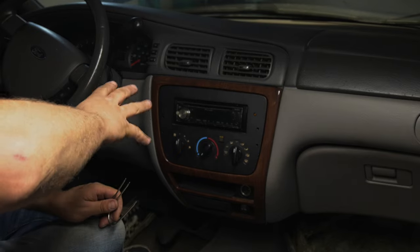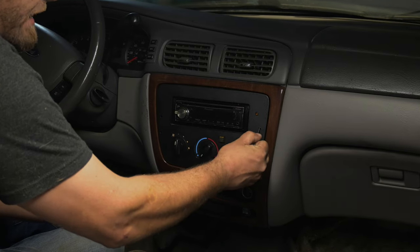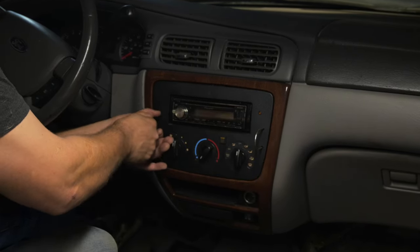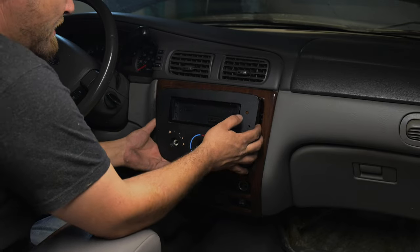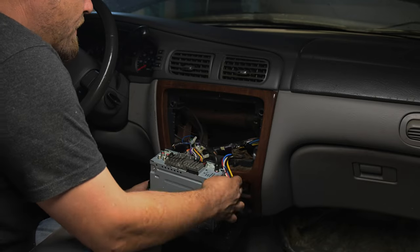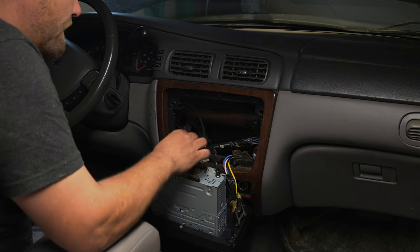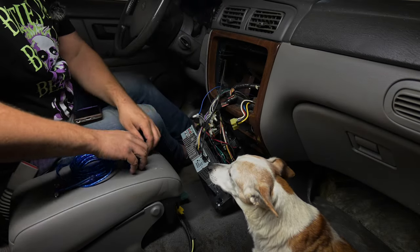We're going to be running our RCAs as well as our remote wire. This may differ on your vehicle, but it should be pretty straightforward on this one. You can Google your specific application for exactly what you need. So this enables us to get to the back of the head unit. Now we're looking for a blue wire. I can already see right here we have RSW, which means rear subwoofer. So that's where our RCAs are going to go. And then we need to find our blue remote wire. I can pretty much reach my hand all the way through — really good access point.